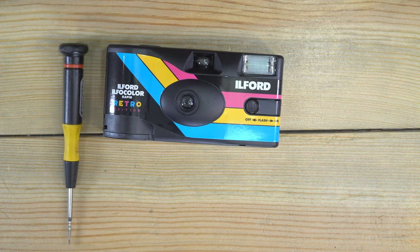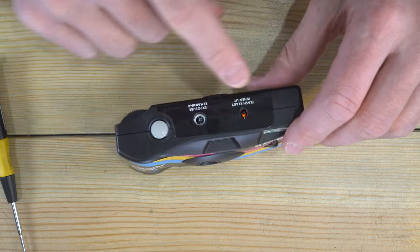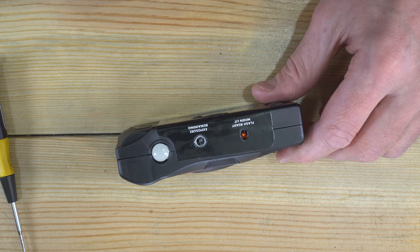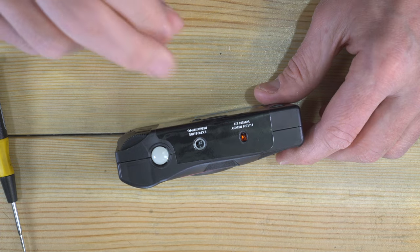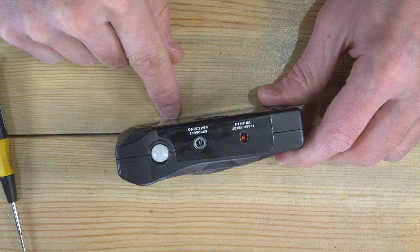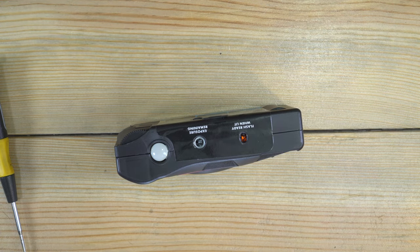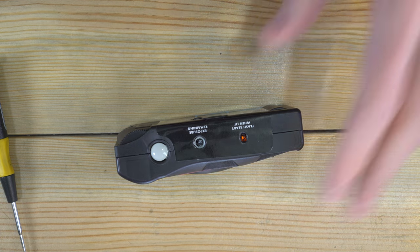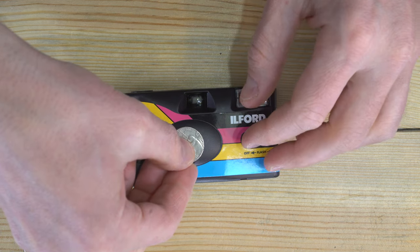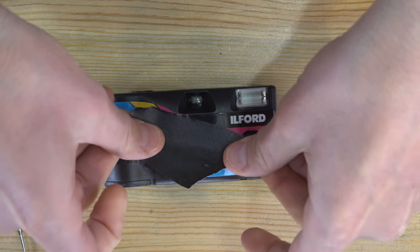First thing we've got to do is advance the film all the way. If you've used this camera and you send in a disposable single-use camera to a lab, they usually charge you a few bucks extra versus just a roll of 35mm. If you want to save yourself some money, you can just take out the 35mm cassette before you send it in. If you wanted to simply harvest the film to use in a better camera, you can do that the same way — though I don't think that's the best use of money, but your call.